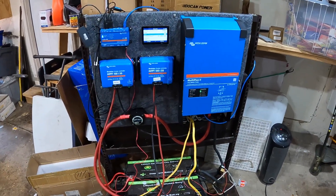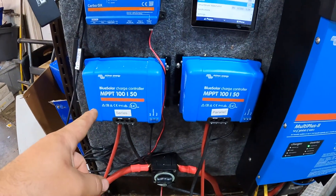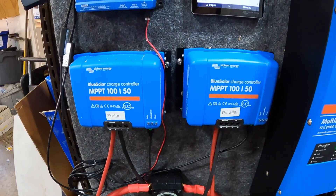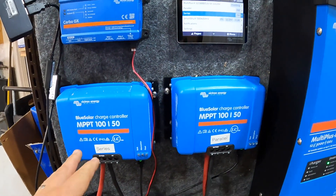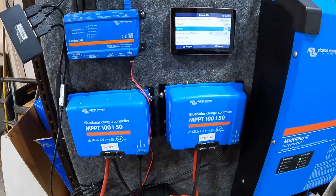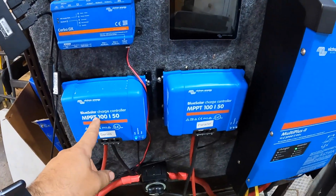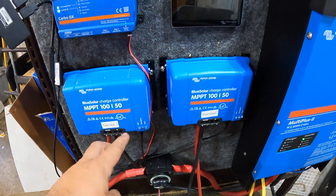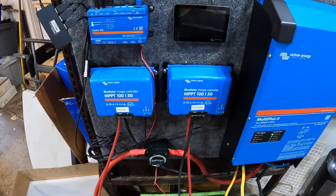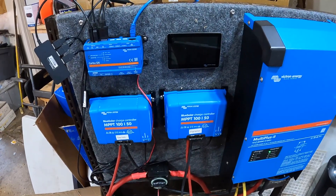Here's our test setup in the shop. We've got a Cerbo GX and two Blue Solar MPPT 100 by 50 controllers. What I like about those is they're a little bit cheaper, and we just run VE direct into the Cerbo to monitor it. So if you know you're going to be using a Cerbo GX, go with the Blue Solar charge controllers — you save about 30 bucks per controller, which adds up if you're buying multiple. That's what I recommend.